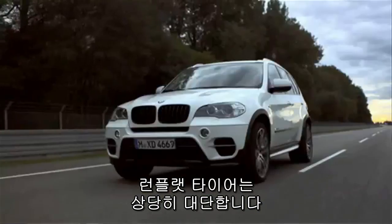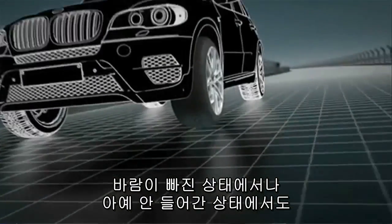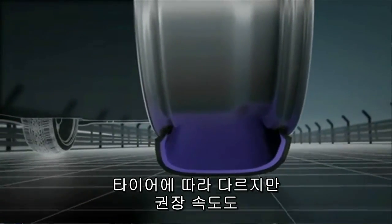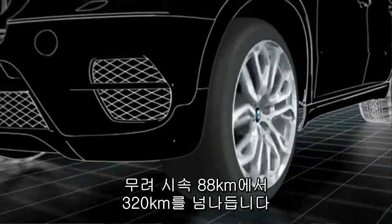Run-flat tires are kind of amazing. They can be driven under-inflated or uninflated at up to freeway speeds — 55 miles an hour or so is recommended, up to 200 miles in some cases, depending on the tire.